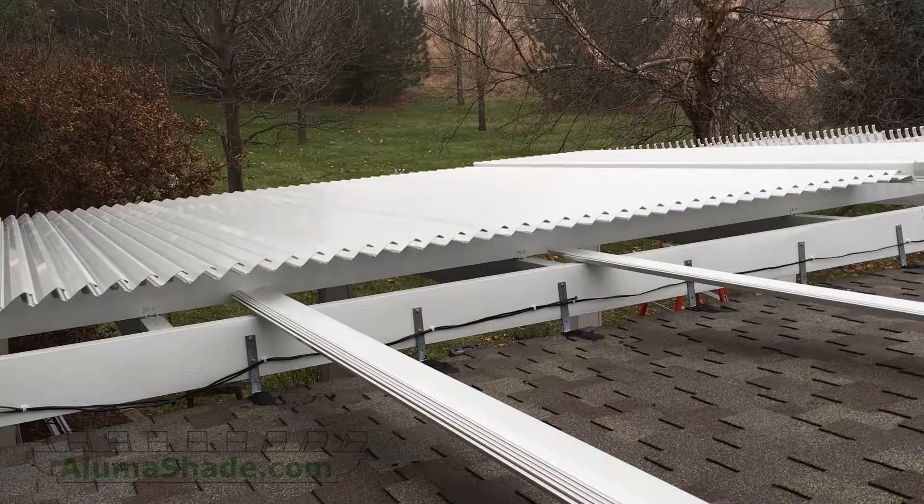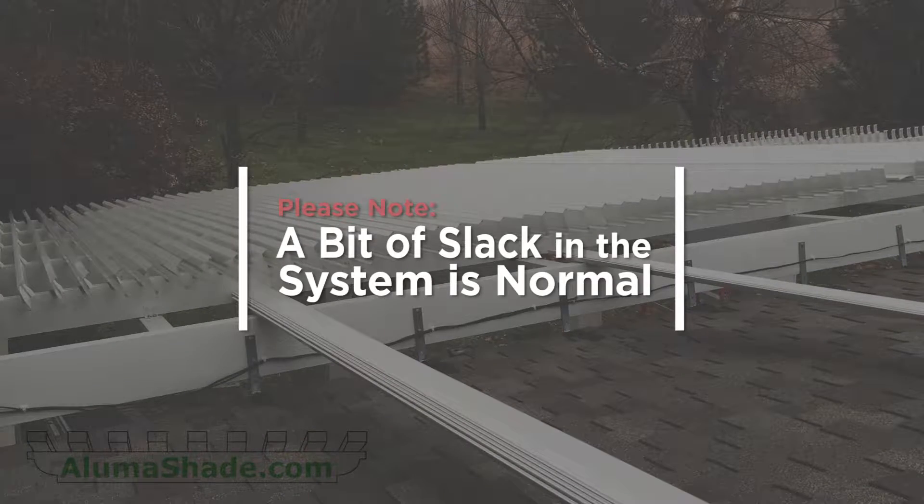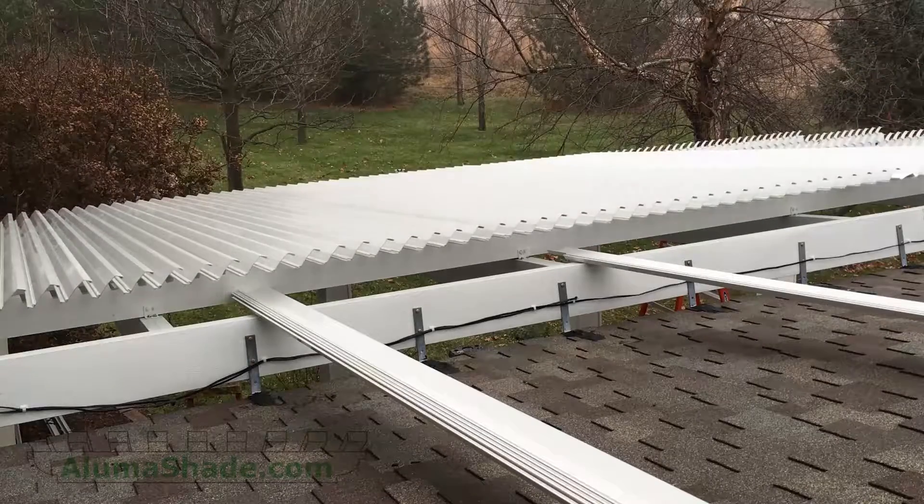Test the function of the motor and the louvers. Note: a bit of slack in the system as it goes over the 90-degree mark is normal.